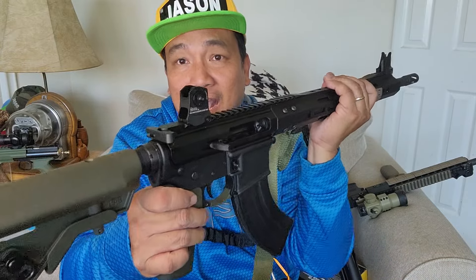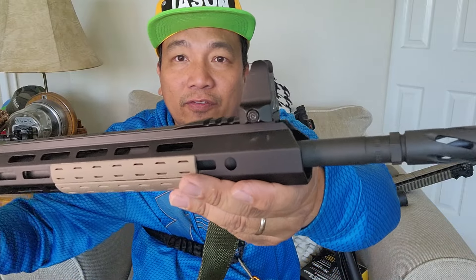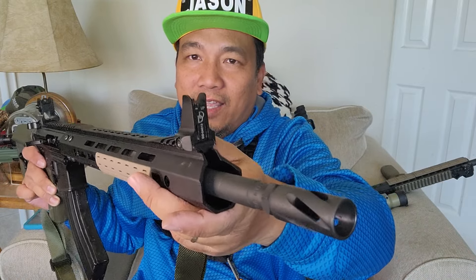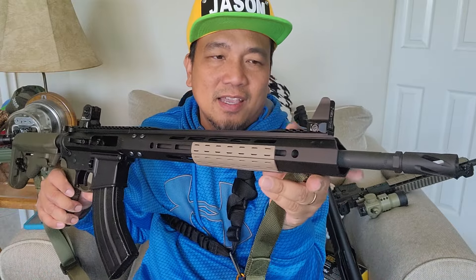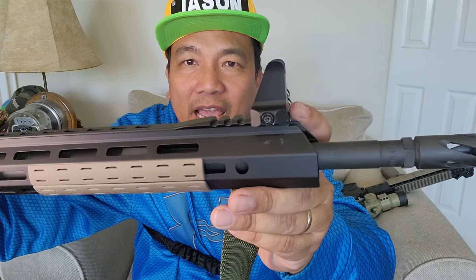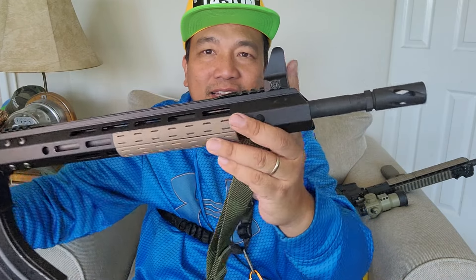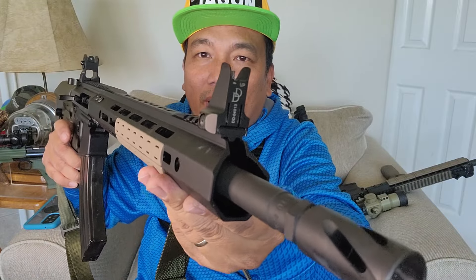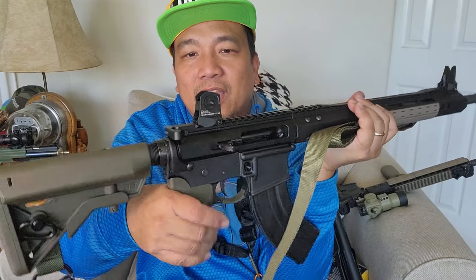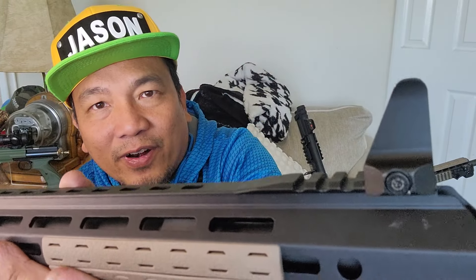By the way, I just installed a Daniel Defense knockoff sight, and look at the front sight — it looks backwards. This is how it should be installed, but it really triggers my OCD. I don't know why Daniel Defense designed it this way. Apparently it's for aerodynamics, but this is the correct installation. The rear sight I have no problem with — it's just the front sight that looks backwards.